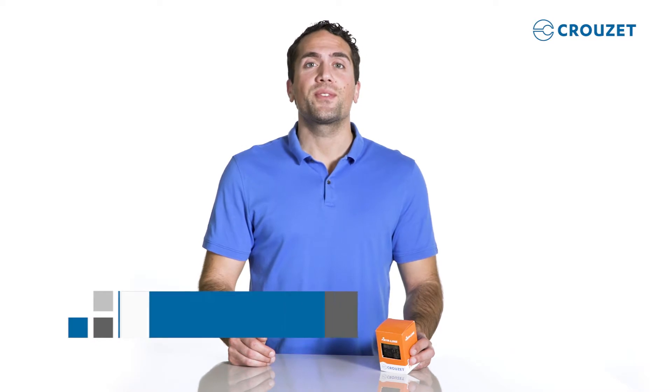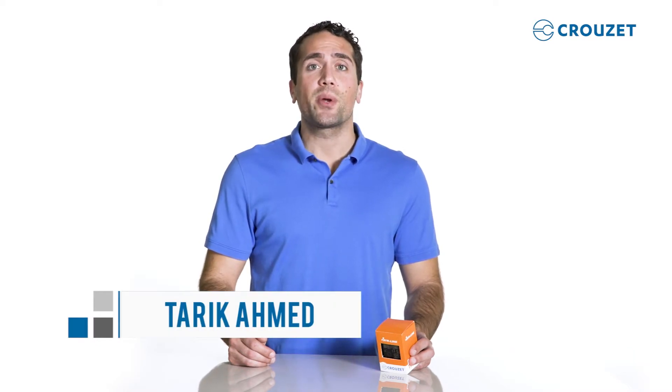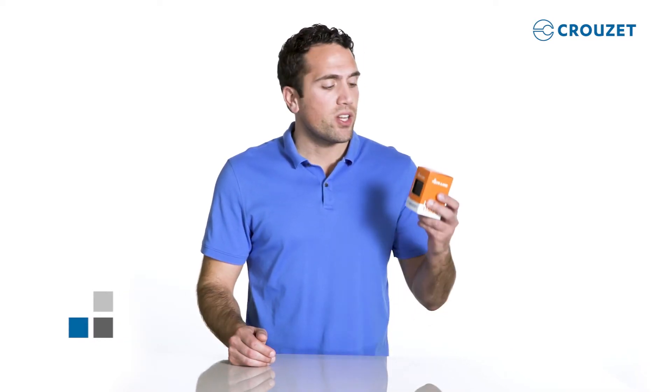Hi everyone, my name is Tarek. Thanks for visiting the Crusade Tech Lab. Today we're going to go over how to quickly install the new Sierra Line Front Panel Digital Timer Series reviewed in the first video.